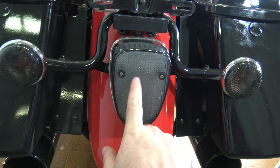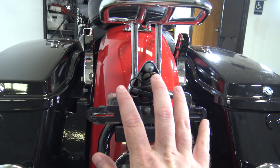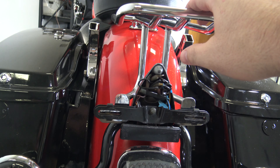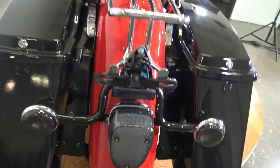Coming up, you've got the tail light and turn signals — you'll notice they're both smoked out. Got your license plate mount; obviously those wires will be covered by the actual license plate. Got your luggage rack there. It bolts in with the license plate, that's why it's just a little bit loose.